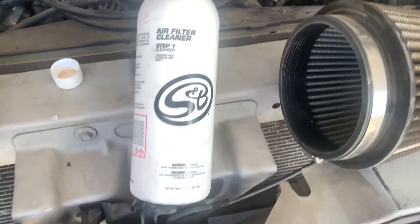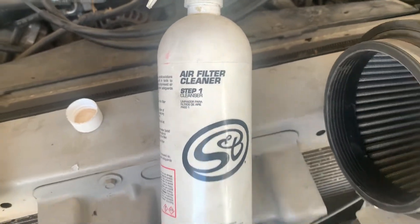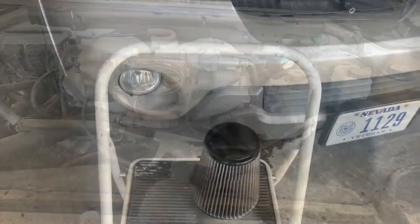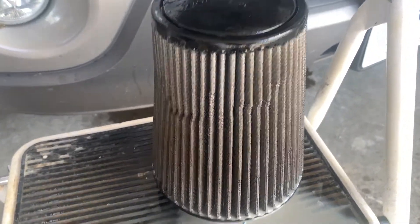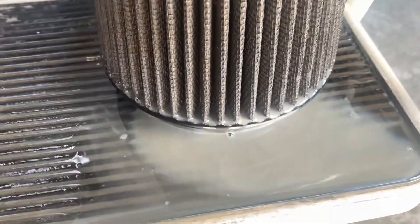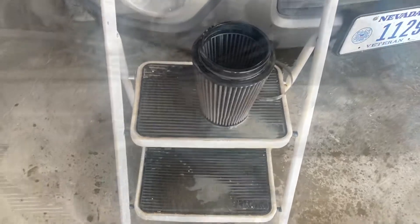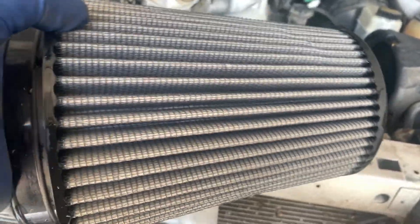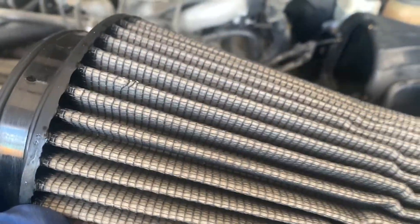I'm going to use my cleaner from my Power Stroke SMB filter - spray it on, let it sit for 10 minutes, then hose it out and let it dry while I'm working on everything else. I already sprayed it with soap. The spray bottle quit working so I just poured it on, but you can see the dirty filter water coming out. We'll let it sit for 10 minutes, hose it off, then tap out the heavy stuff first and let it dry.